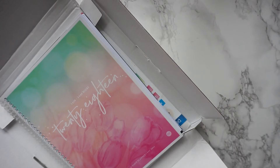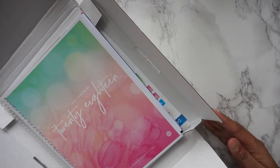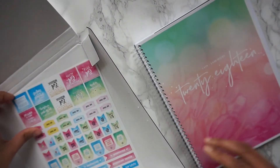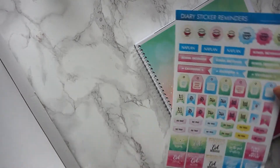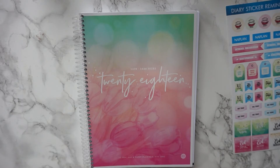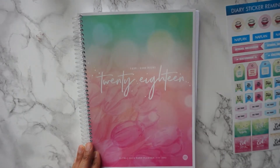Assalamu alaikum and hi everyone! I was sent a 2018 planner by Iman Boost and I really wanted to share it with you guys because it is so brilliant. When the planner arrives, you get it in this little box and it comes with a sheet of stickers. If you've been following me for a while, you'll know that I use a personal planner — this one right here — but I was really keen to see what their planners look like. There's also a little surprise for you guys if you stay all the way to the end of the video.